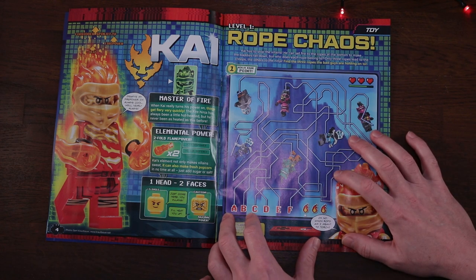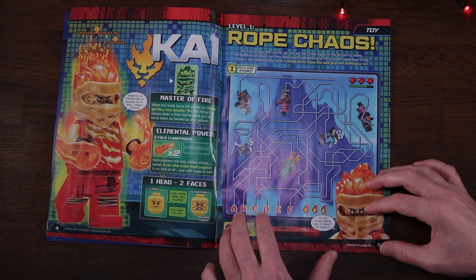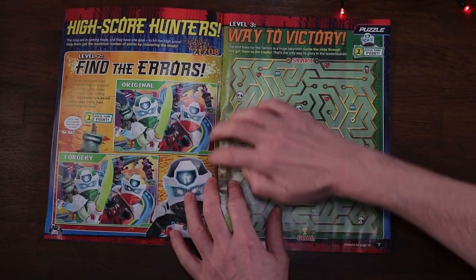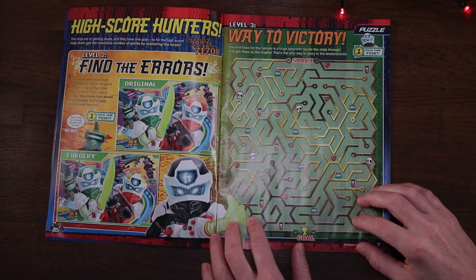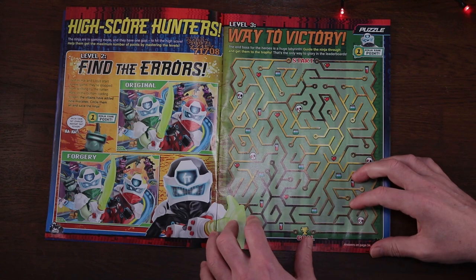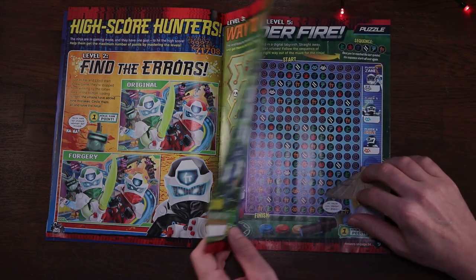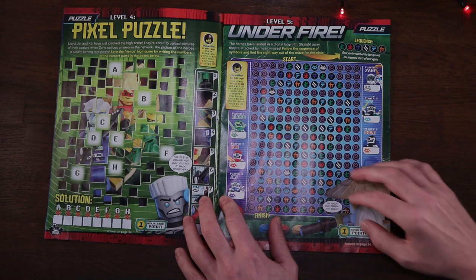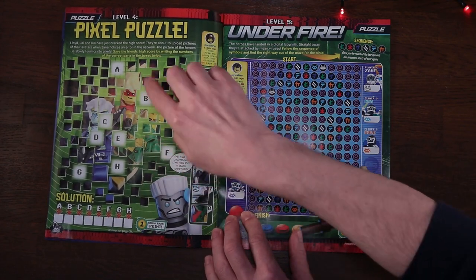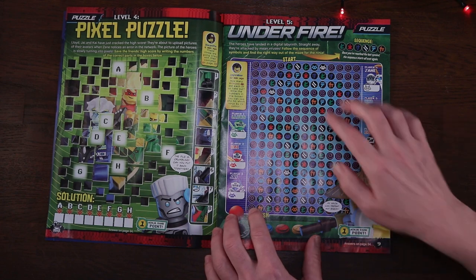Over to page five and it's our first puzzle - a rope puzzle, so burn the right ropes and capture the baddies. Page six and it's a spot the difference puzzle. Page seven has a smart looking labyrinth game. Page eight is another puzzle matching up pictures correctly. Page nine we get a maze puzzle.